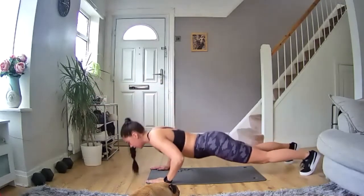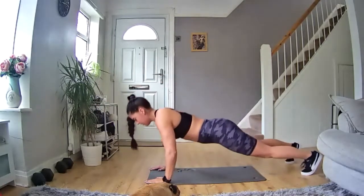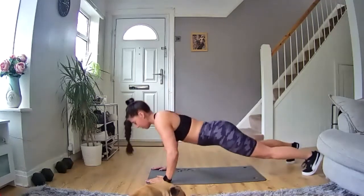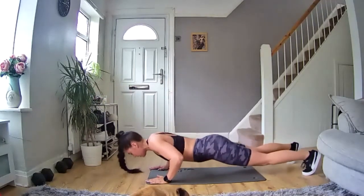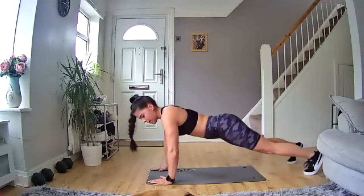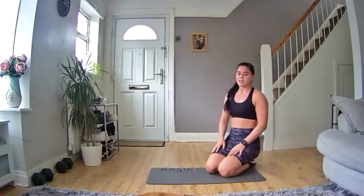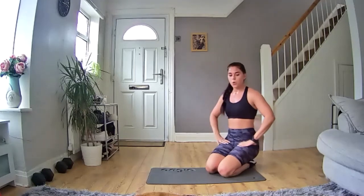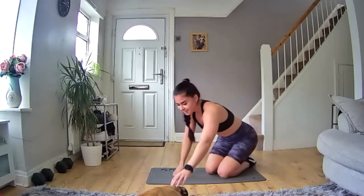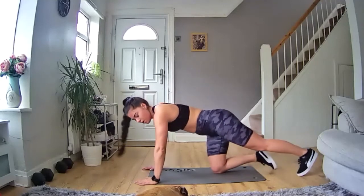Good, keep it going — let's go. 15 seconds in, nice and controlled. Keep going, halfway through. You've got this, keep pushing. 10 more seconds. Nice and controlled when you reach — keep going. Five, four, three, two, one — and rest. 10 more seconds and then we go again. Five, four, three, two, one — let's go!